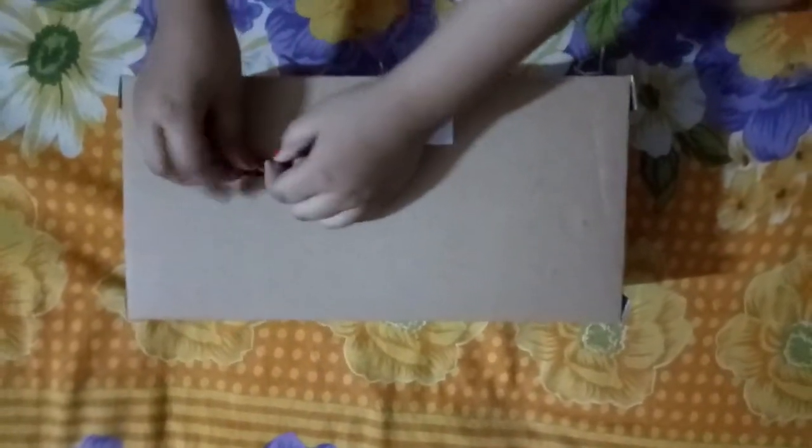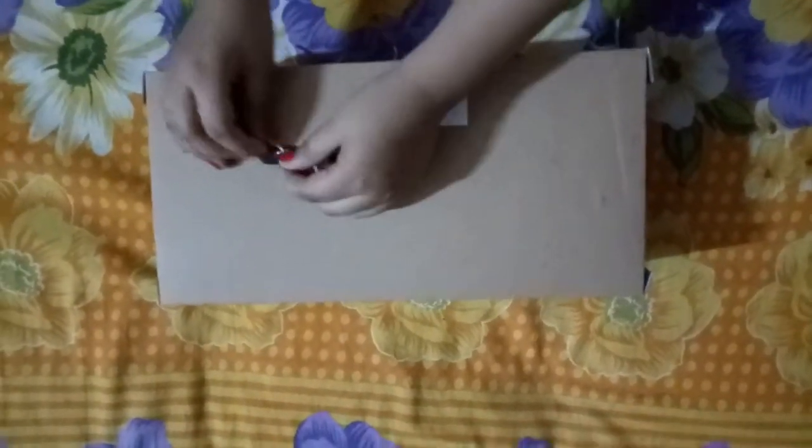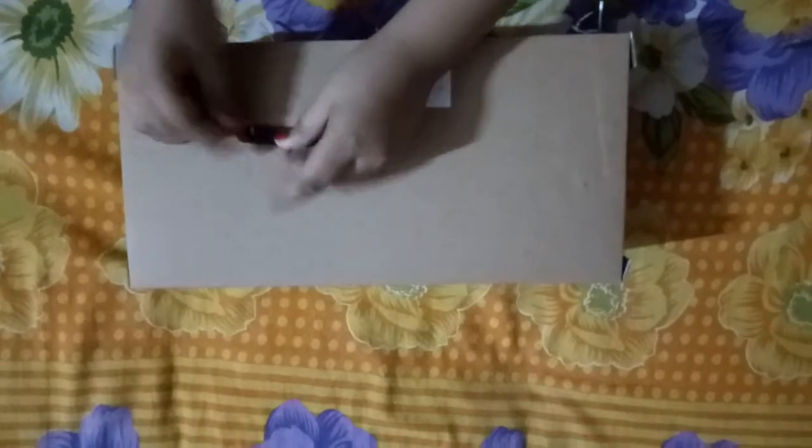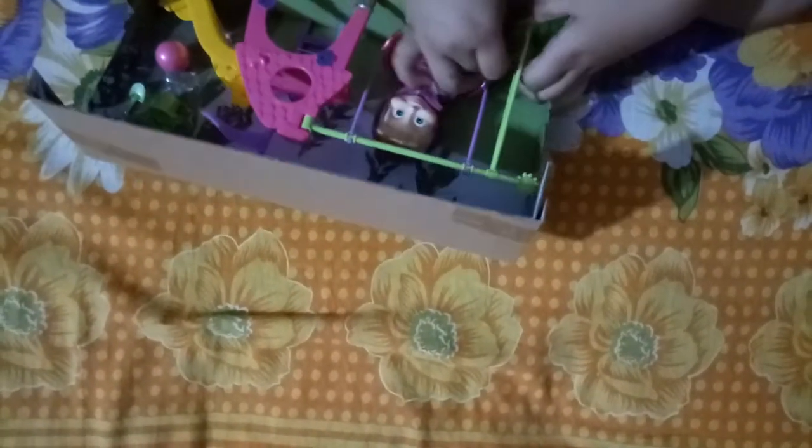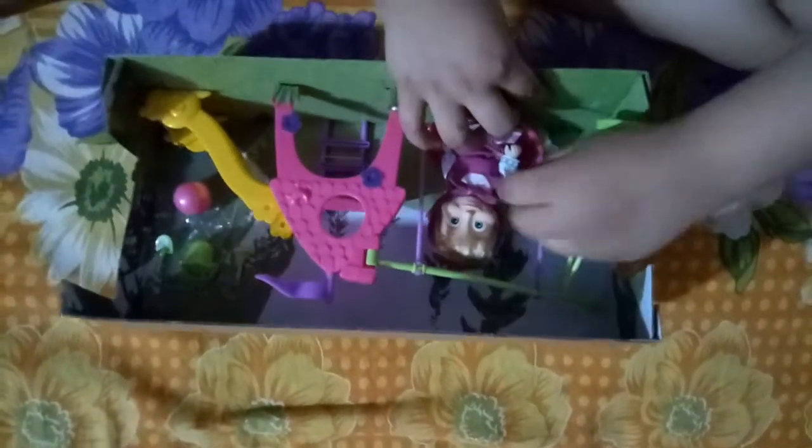Sorry for the doggy's noise, guys! But now let's get into our playset unboxing. So I have opened this also. Now I have opened everything, so now I'm going to get out the whole playset — the fun part!